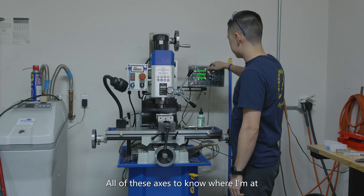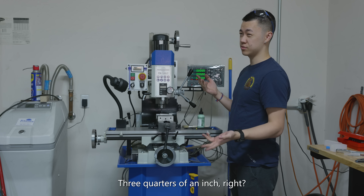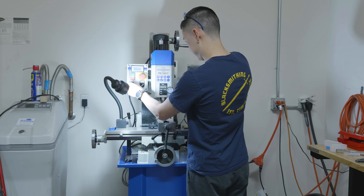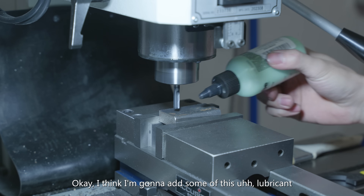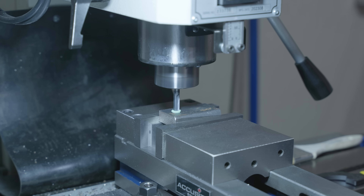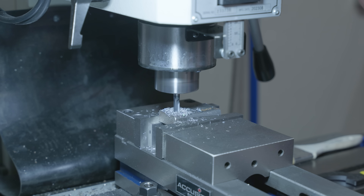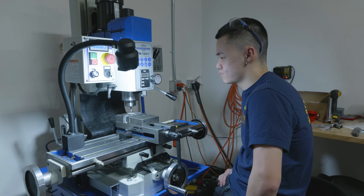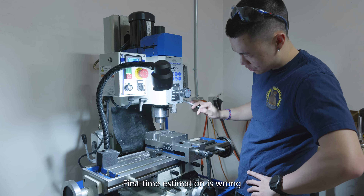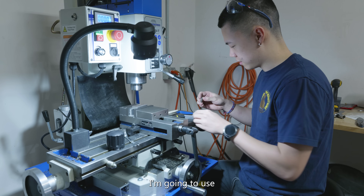I think I'm just gonna zero all of these axes to know where I'm at, and I'm gonna do a one inch slot. Because this is a quarter inch end mill I'll have to move three quarters of an inch. For this size of end mill I need a thousand RPM. I'm gonna add some lubricant and now I'm just gonna drill a hole basically. Evidently I did something wrong because the drill is not supposed to break. I'm starting to think that my 20-minute first-time estimation is wrong.